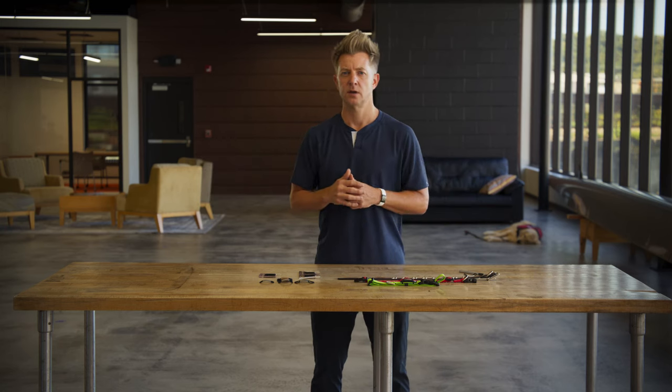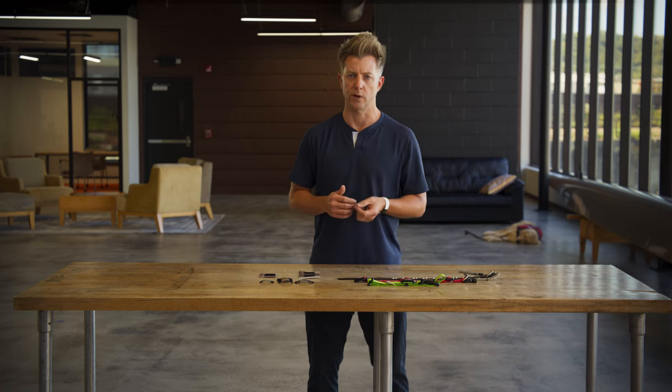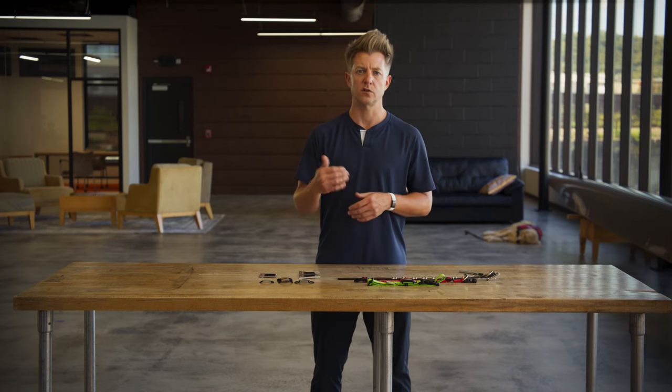The small and extra large Dog ID ship with two straps. For the small size, the smaller strap is for collars that are a half inch wide, and the larger strap is for collars that are three quarter inch wide. On the extra large, the smaller strap is for collars that are an inch and a quarter wide, and the larger strap is for collars that are an inch and a half wide.